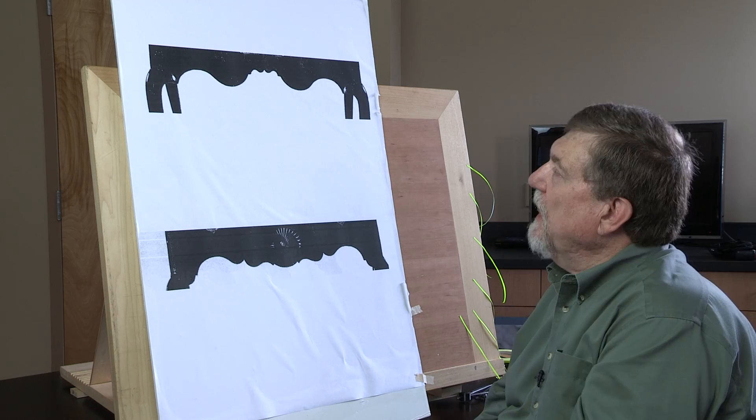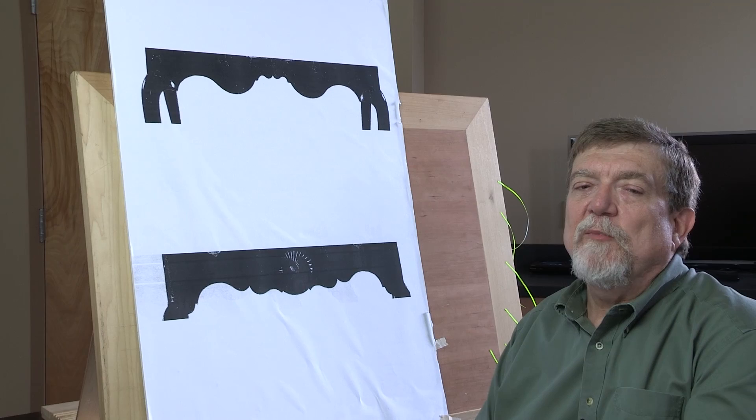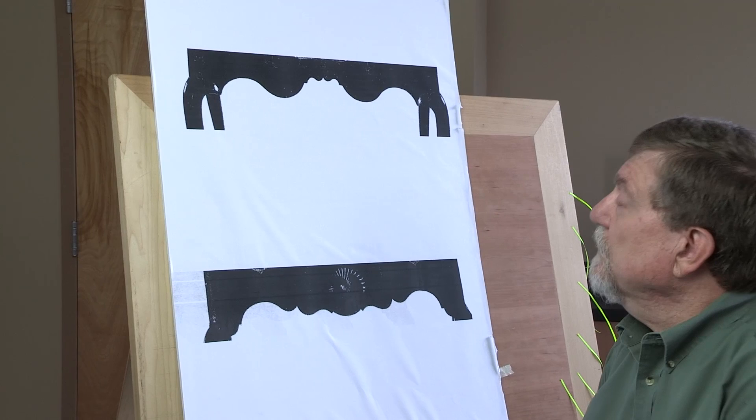Let's start by unpacking a pair of curved aprons from two 18th century Connecticut high boys. These compositions reveal clues that can inform contemporary as well as traditional designs. When I look at these two curved decorative aprons, I see differences and I see similarities.